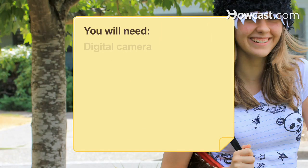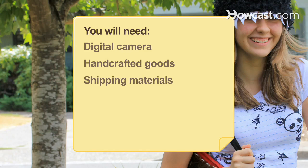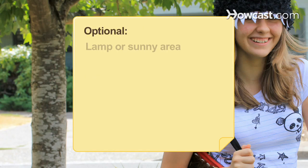You will need: a digital camera, handcrafted goods, shipping materials, a lamp or sunny area, and a postal scale.